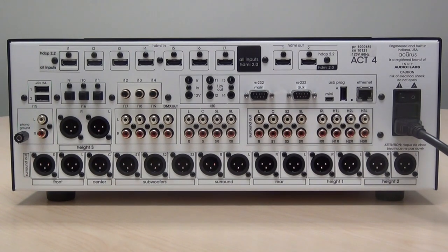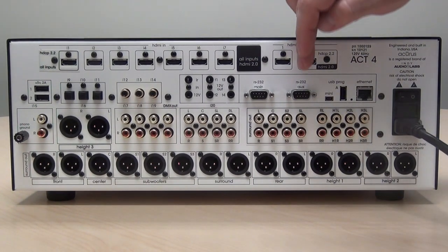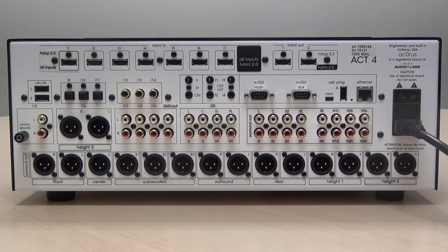To get to 20 channels, the AUX output provides four additional balanced channels using a DV9 connector that is provided by Acurus.